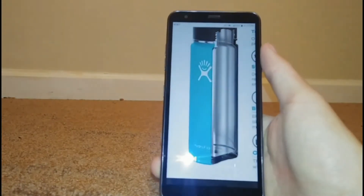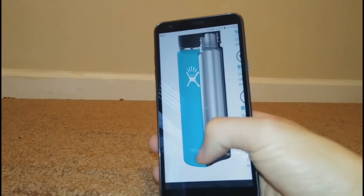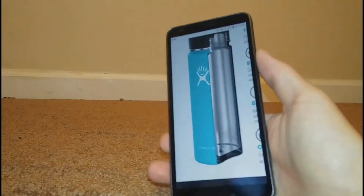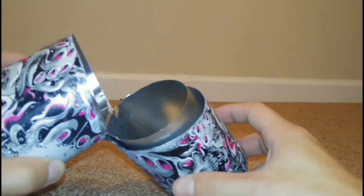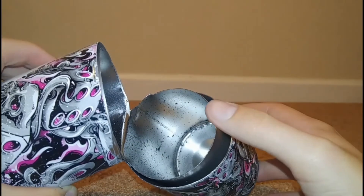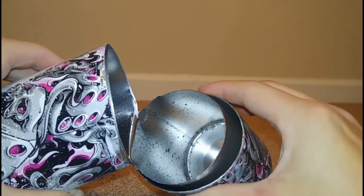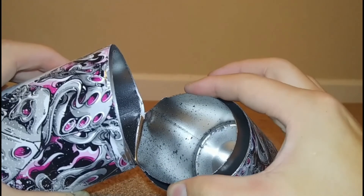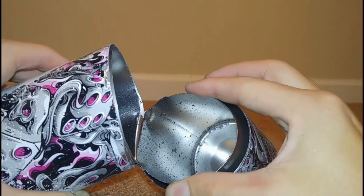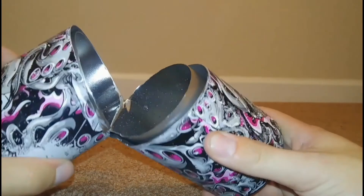So before I show you guys what's inside mine, this is what they claim. They claim it's an outer layer and an inner layer. I'll show you what mine looks like. They are telling the truth — there's an outer layer and an inner layer. The inner layer, I would say, is stronger than the outer layer, because it's pretty easy to squeeze this one, but this one's a little harder to squeeze. But they are telling the truth.